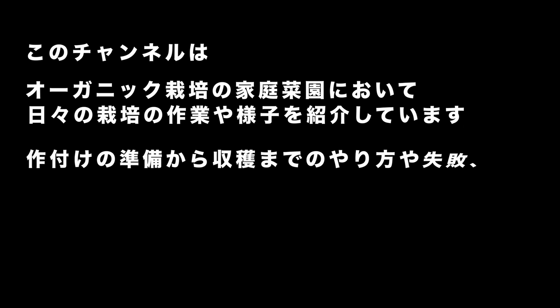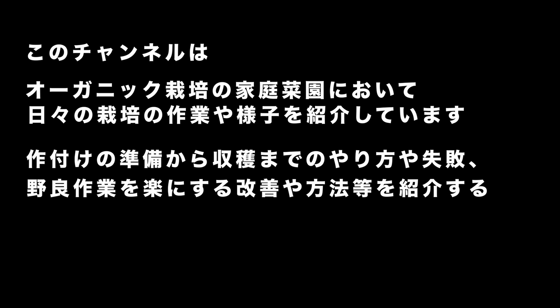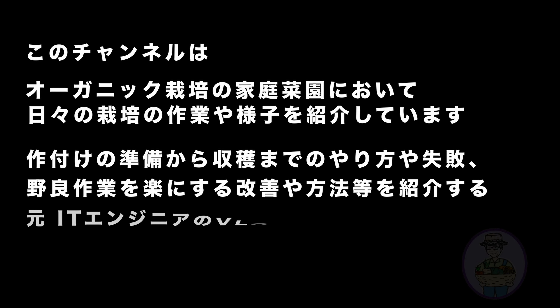これは有機栽培の家庭栽培において、日々の栽培の作業や様子を紹介しています。作付けの準備から収穫までのやり方や失敗、野良作業を楽にする改善や方法などを紹介する、元ITエンジニアのVlogです。